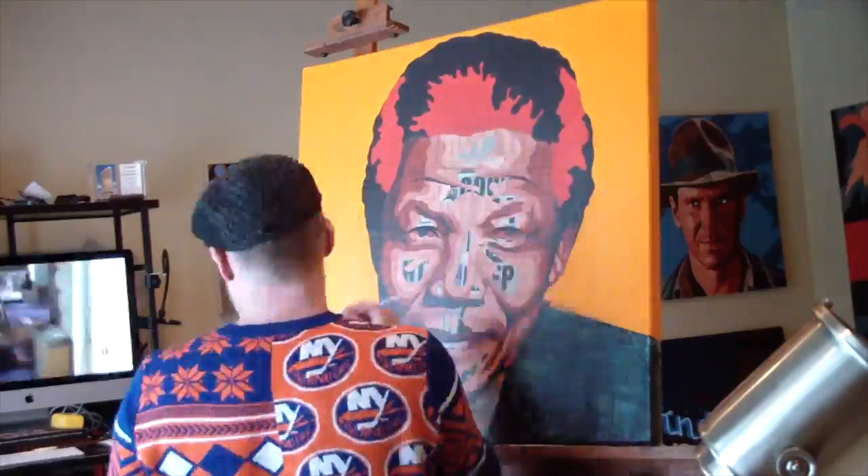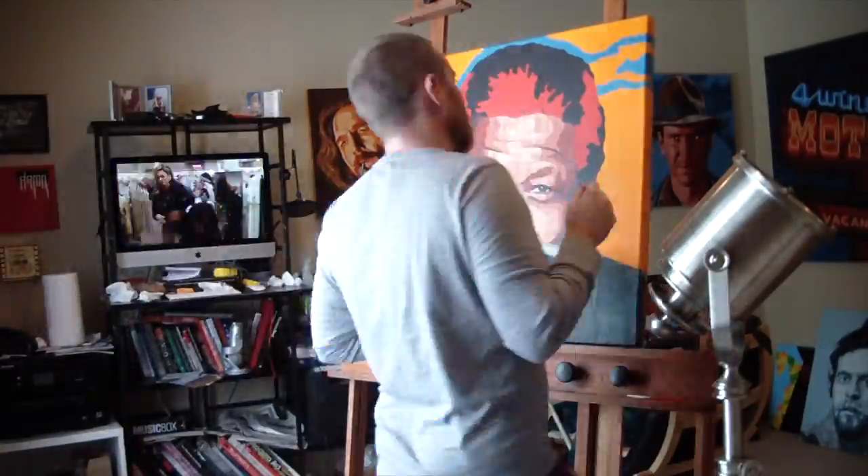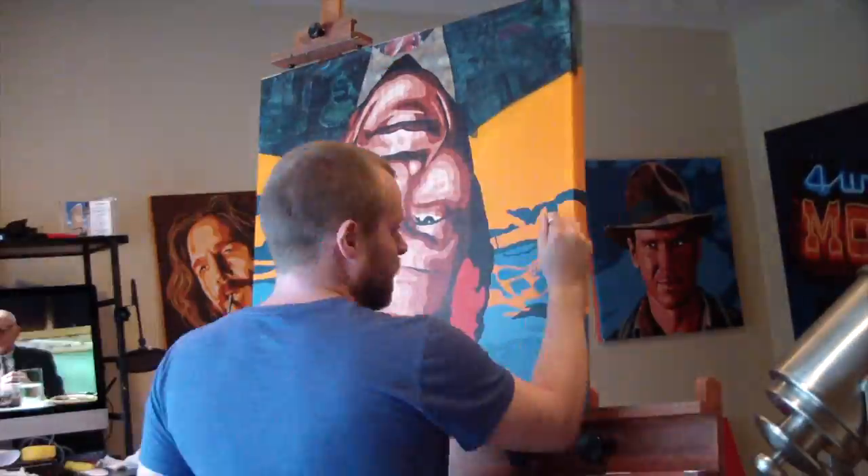As you can see, it starts to come together once you get those highlights in there. The letters are very distracting until you get them covered, but once they're covered it starts to really feel cohesive.